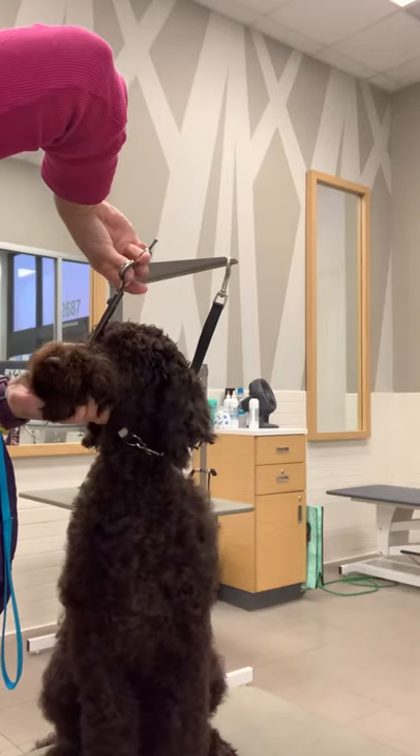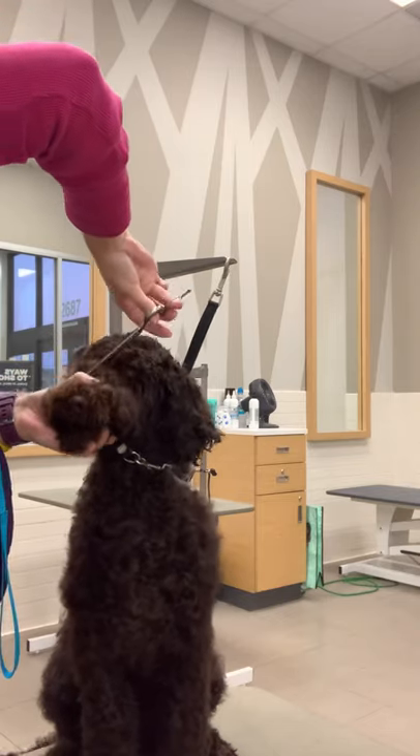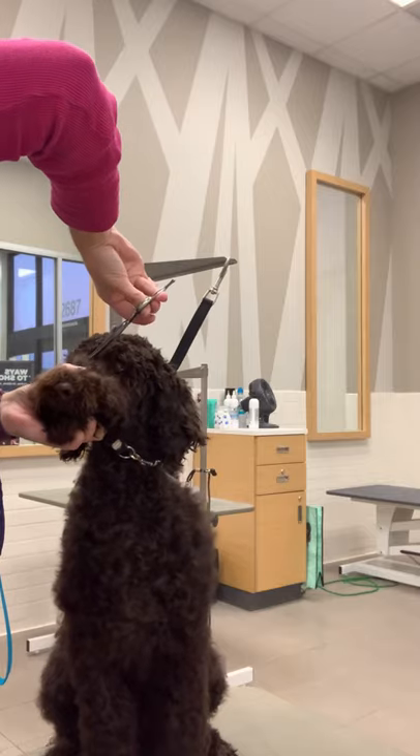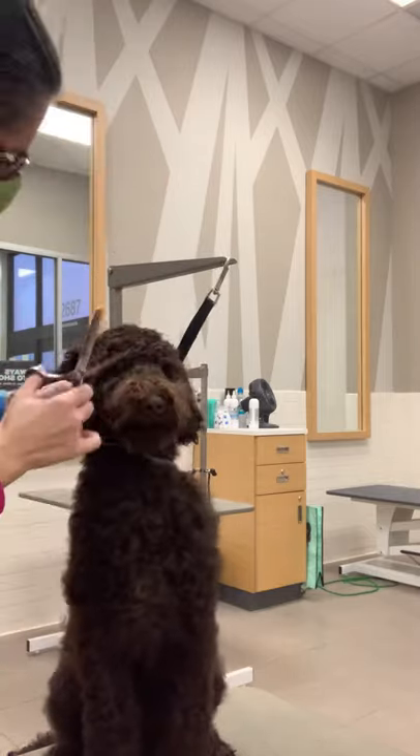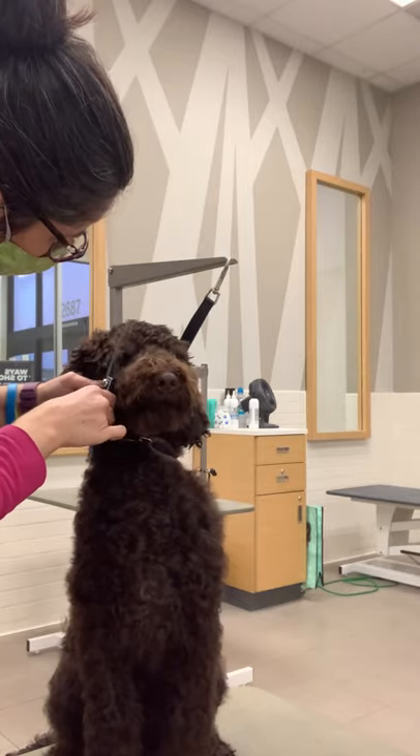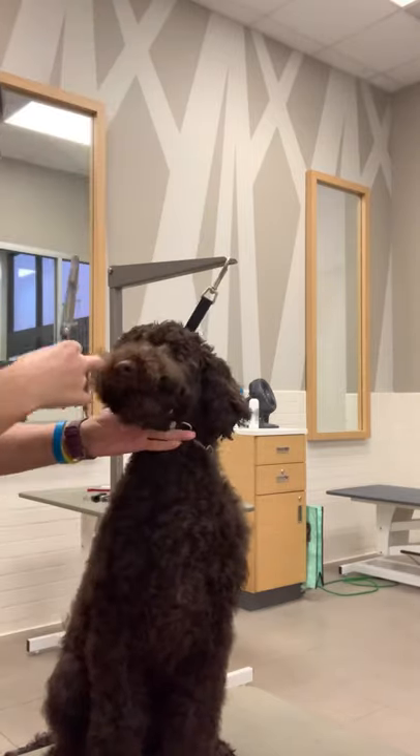I kind of get around — I'm not squeezing the muzzle, but I am lightly just having my hand there and letting them rest there. He could still get out really easily, but I let them rest there. And they usually are pretty good. I also utilize the loop around the neck.